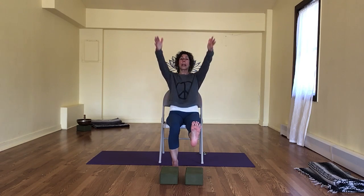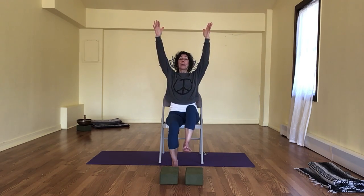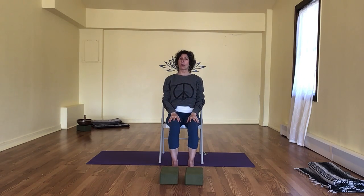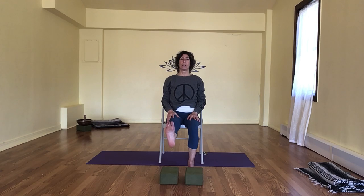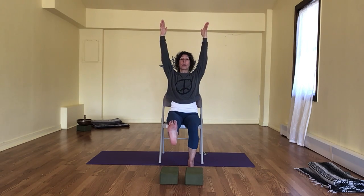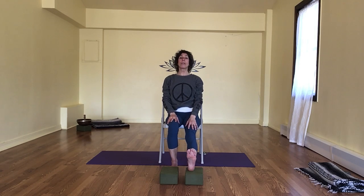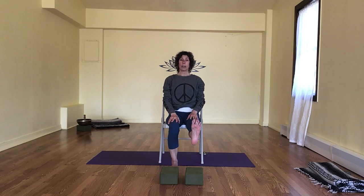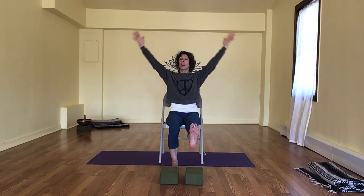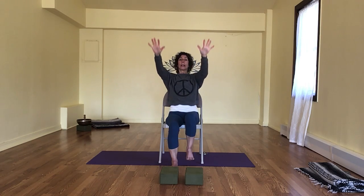I'm going to add my arms — full breath in. I can even take my arms up or out for more. One more breath. I'm going to pull my knee in and release it down. Extend through the left, lower the heel, lift it — knees are level. Take the arms in any variation, whatever works. Draw it in, release it down. Extend through the right, sit up tall, lift it up — remember all the different arm variations. Pull it in, release it down.